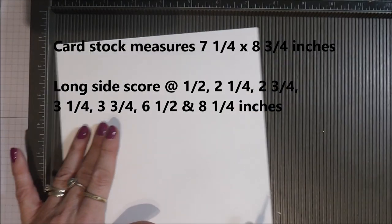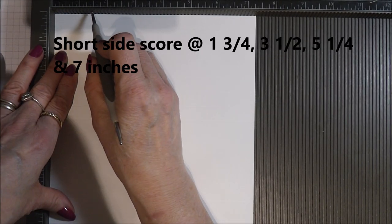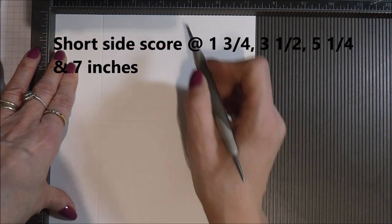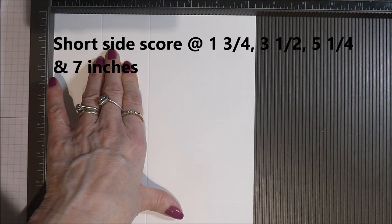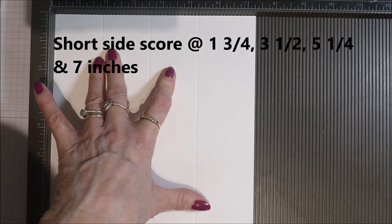Turning on to the short side, you're going to score at one and three quarters, at three and a half, at five and a quarter, and at seven.